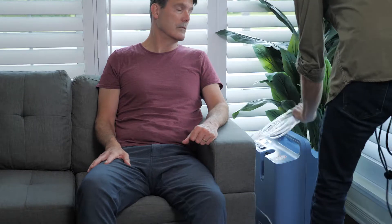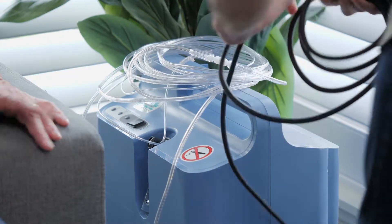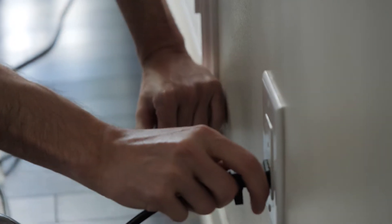Never give them more oxygen than the doctor orders — treat it like any other prescription medication. A condenser works by taking oxygen out of the air, so it won't run out, but it needs electricity to run. An oxygen tank doesn't need electricity, so it can be portable or used when the power goes out, but you'll need to make sure the tank is full.